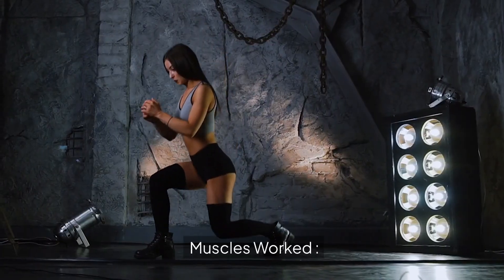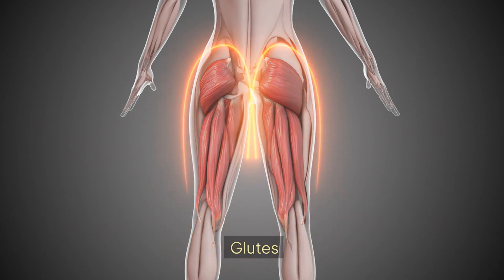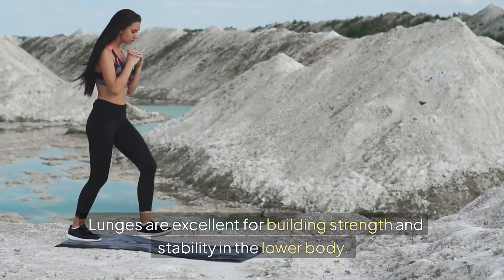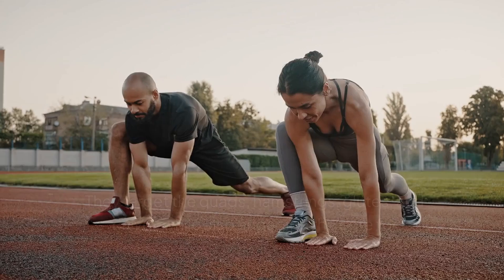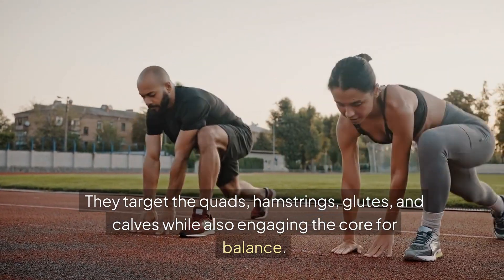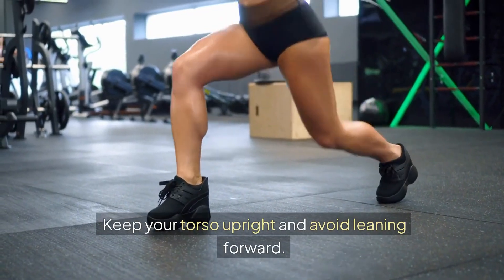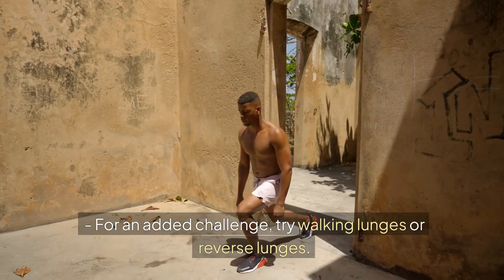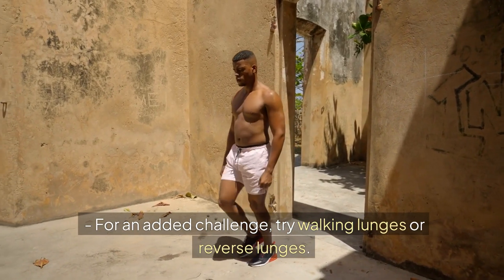Muscles worked: Quadriceps, hamstrings, glutes, calves, and core. Benefits: Lunges are excellent for building strength and stability in the lower body. They target the quads, hamstrings, glutes, and calves while also engaging the core for balance. Tips: Keep your torso upright and avoid leaning forward. Ensure your front knee stays aligned with your toes. For an added challenge, try walking lunges or reverse lunges.